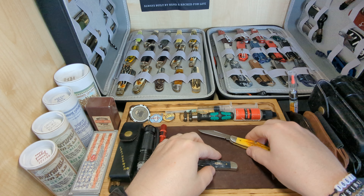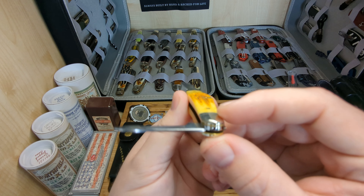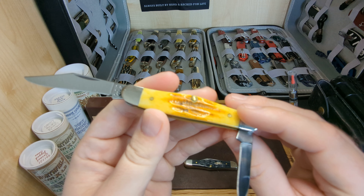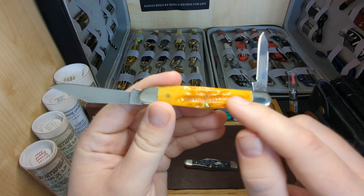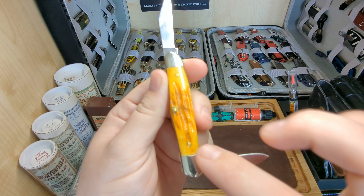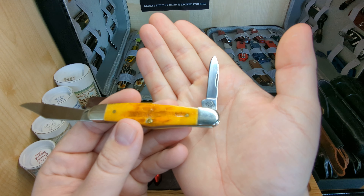Here we have the second one — this is the deep canyon jig bone. Let's see if we can get the grooves in there. Excellent jigging again, I really love this side — it's really deep and the color transitions as well, the lighter into the dark. It has brass pins and nickel silver bolsters, and this one is in their True Sharp stainless steel.